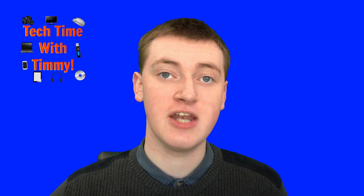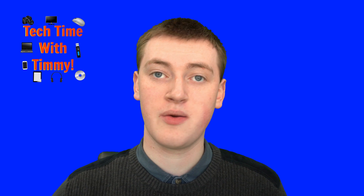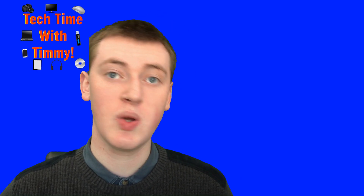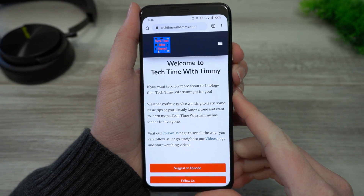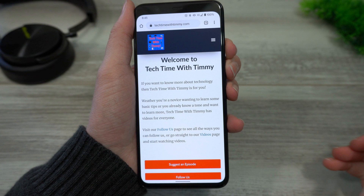So if you have an Android phone and you want to take a screenshot on it so that you have a picture of whatever was on the screen at the time when you took it, in this video Timmy's going to show you how you can do that. So when you're on your phone and you're looking at the thing you want to take a screenshot of, Timmy's just looking at techtimewithtimmy.com.